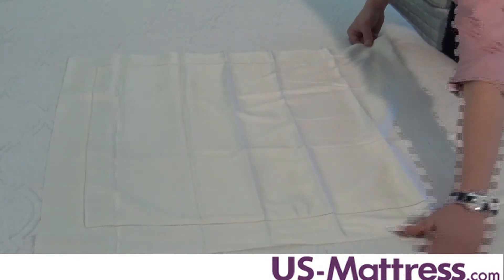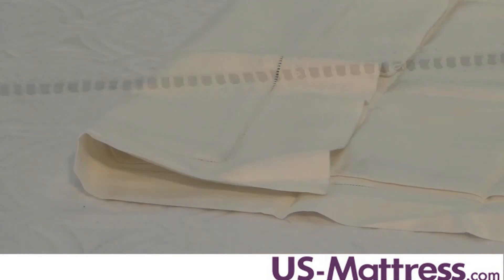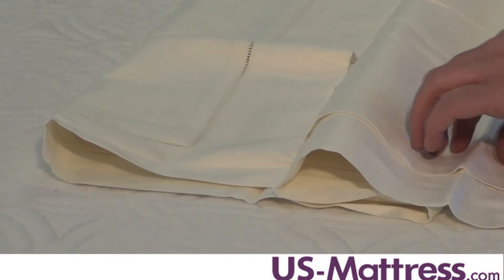The rich drape and sheen of the Giotto Italian woven Egyptian cotton sateen is like no other. Finished with a crisp classic hemstitch border, Giotto sheets and cases feature Sephira's classic hemstitch hem treatment. It's made of 590 thread count of 100% Italian spun Egyptian cotton sateen.